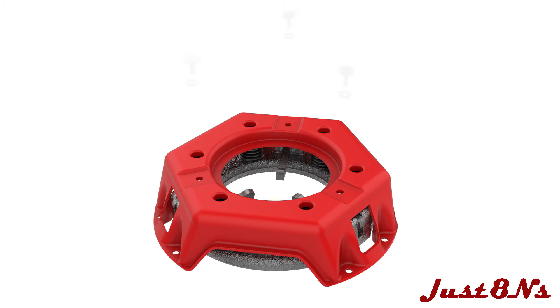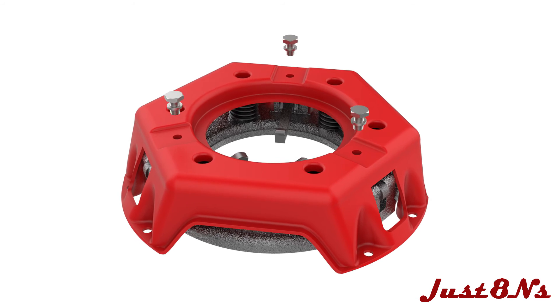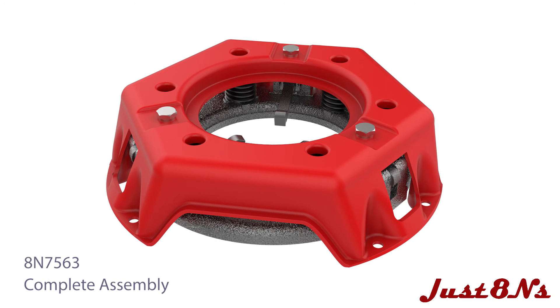Compress the springs with a shop press or clamps until the cover is seated flatly on the finger rotation bosses. Mate the cover to the pressure plate with three hex bolt and lock washer sets. The assembly is now complete.